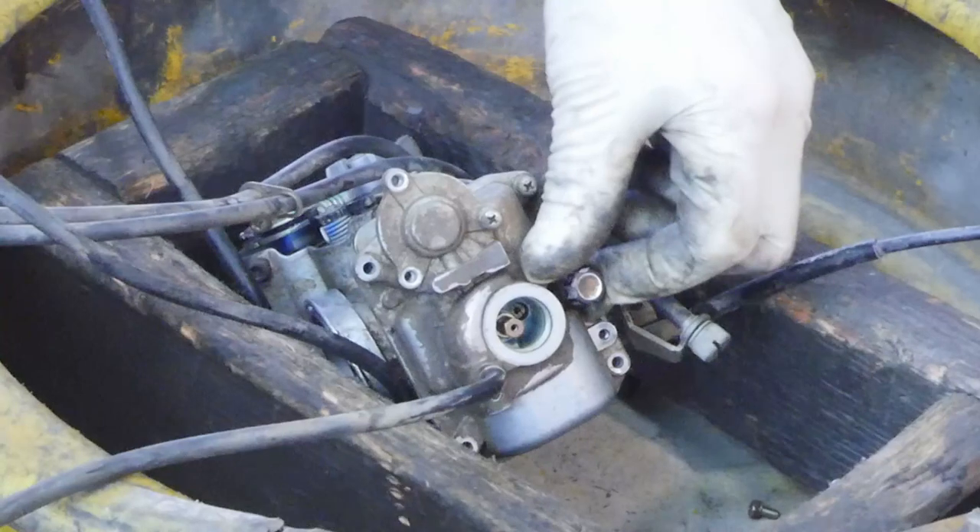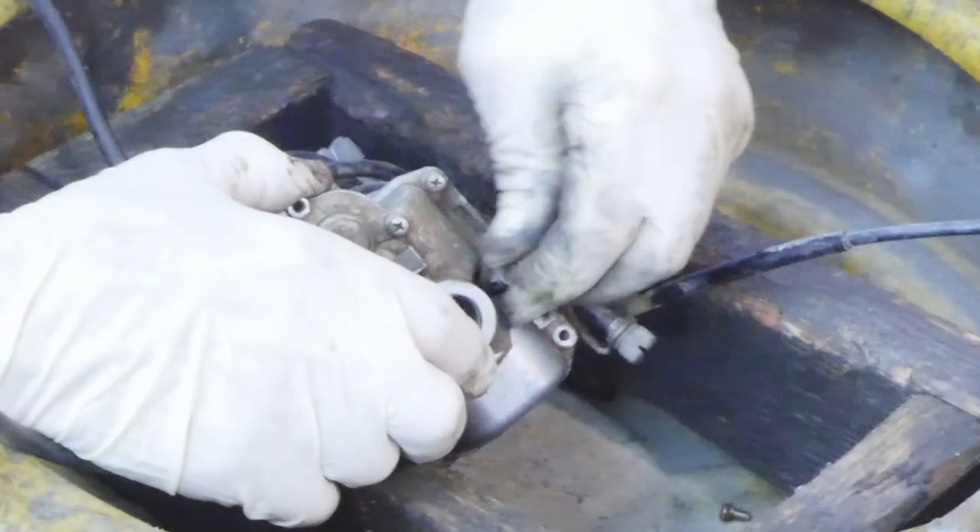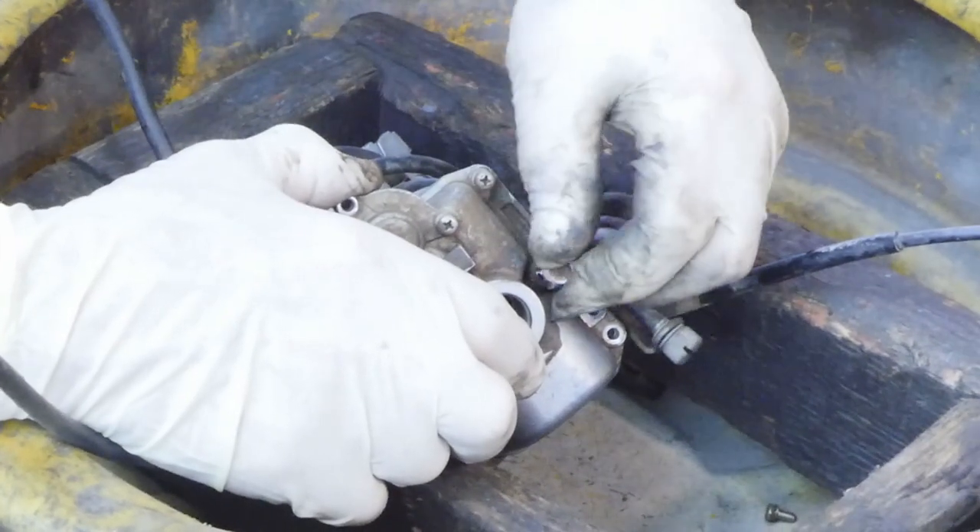It's a good time to test where your screw was because we're going to look at our jetting. We had it out about a turn.